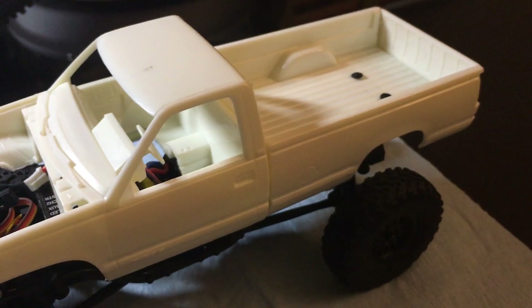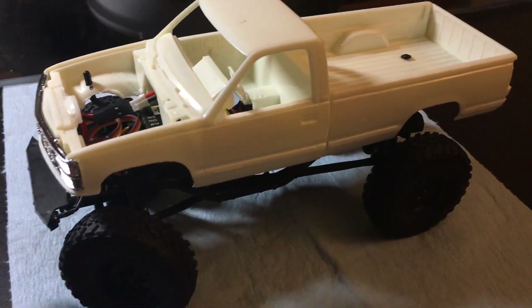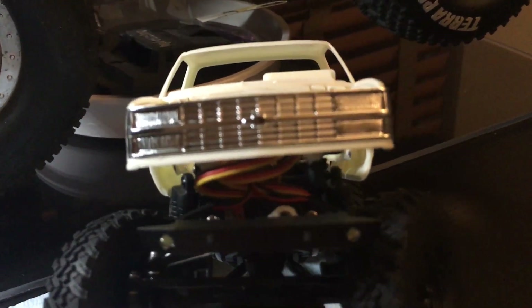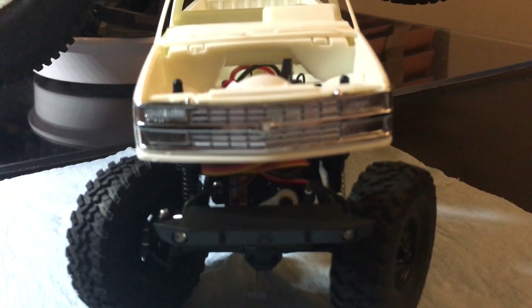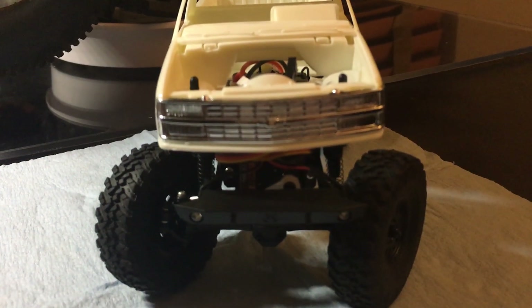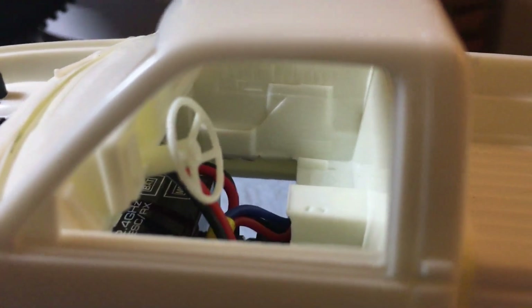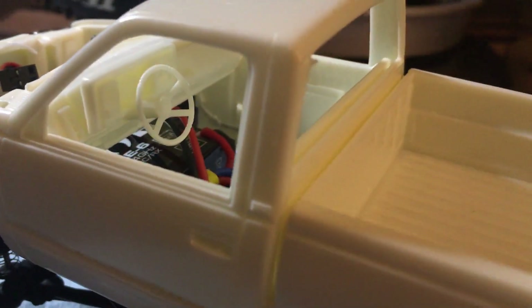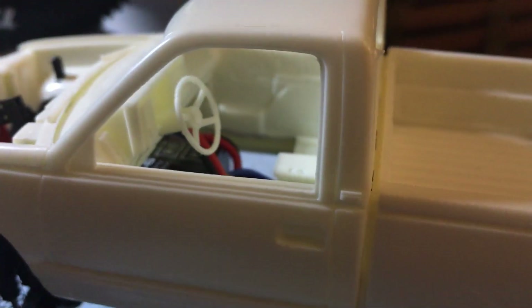I was so happy with how this turned out — it's dead-on center too. The Chevy logo is pretty much right in the middle. I'm still working on the interior — I had to cut some of it out and I'm planning on putting the seats in and I've got the door cards in there. This thing is going to look pretty scale when it's all said and done.